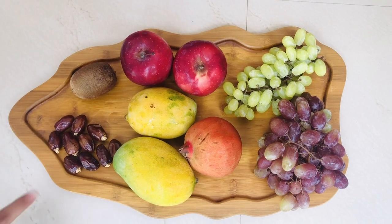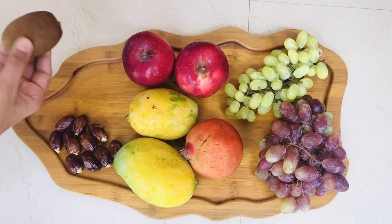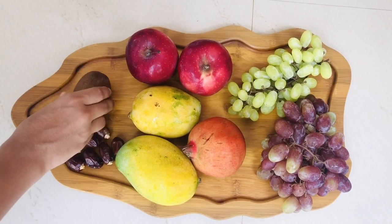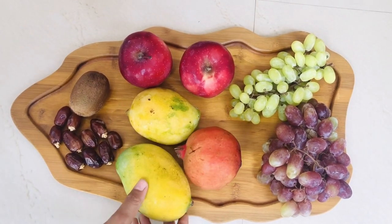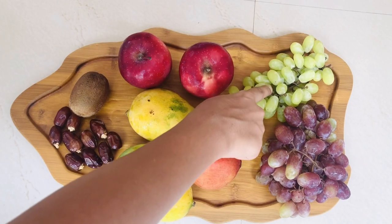I am going to add some fruits. I am going to add a kiwi. Manga, Anar, Pachamundiri, Kartaundiri.